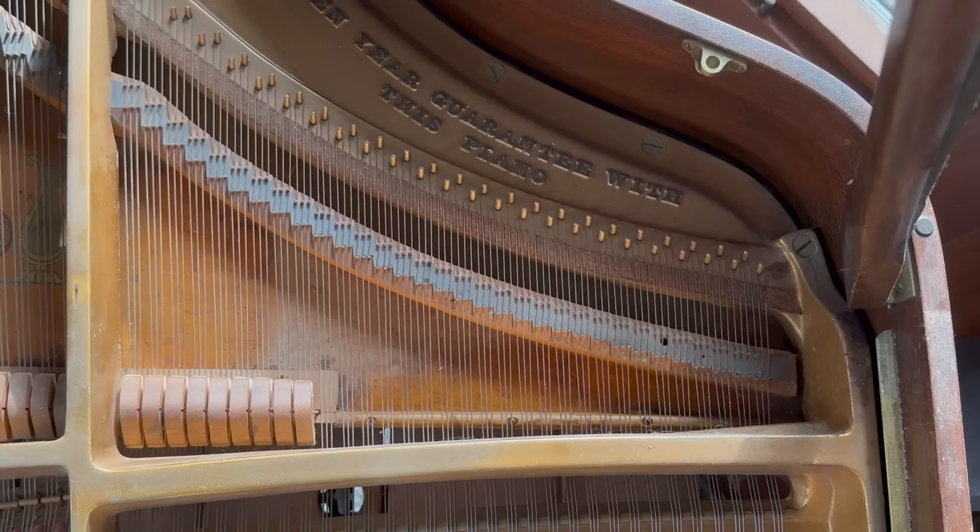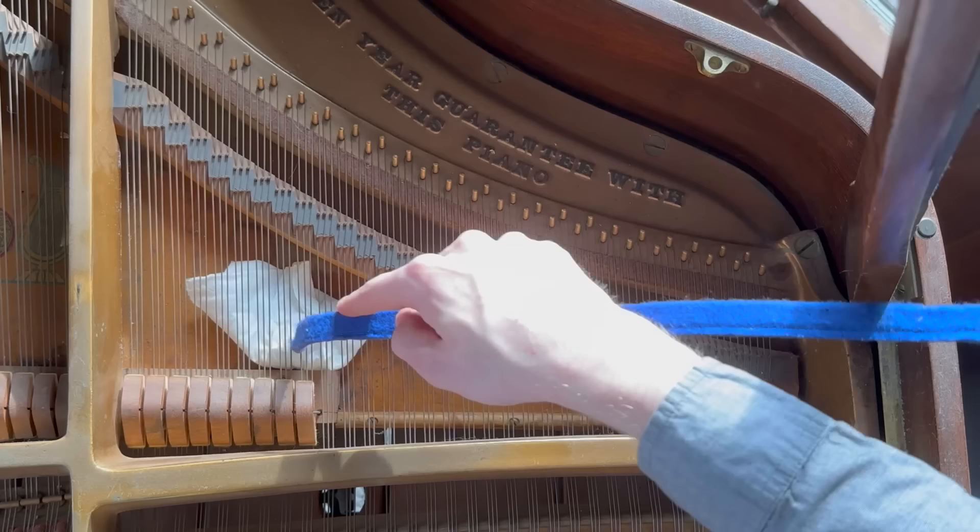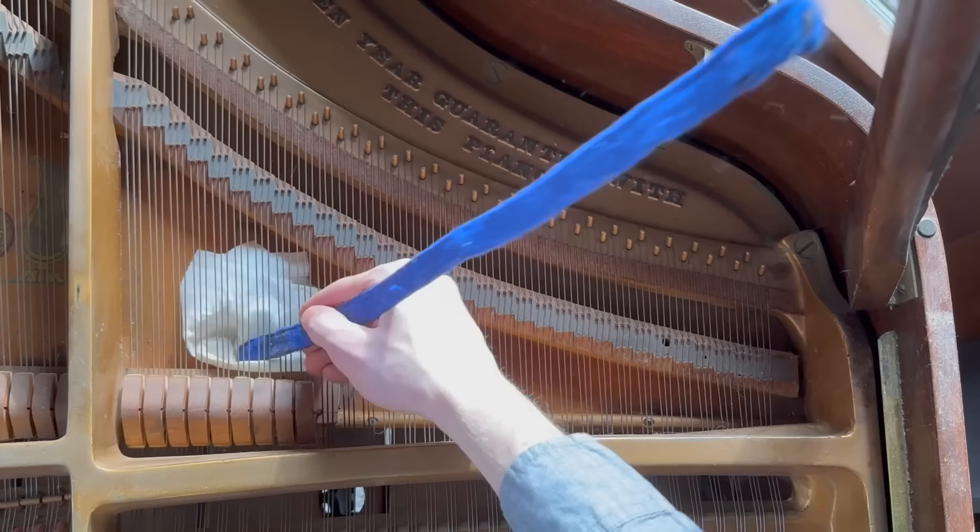One interesting fact: I always have to clean the piano before I tune it, because otherwise whenever I'm inserting all these tools and moving things around, you can bend some of the wires, and it can make the tuning go way out.